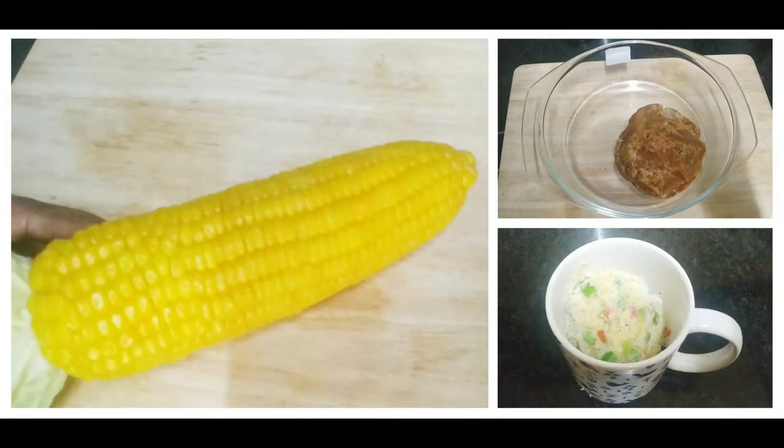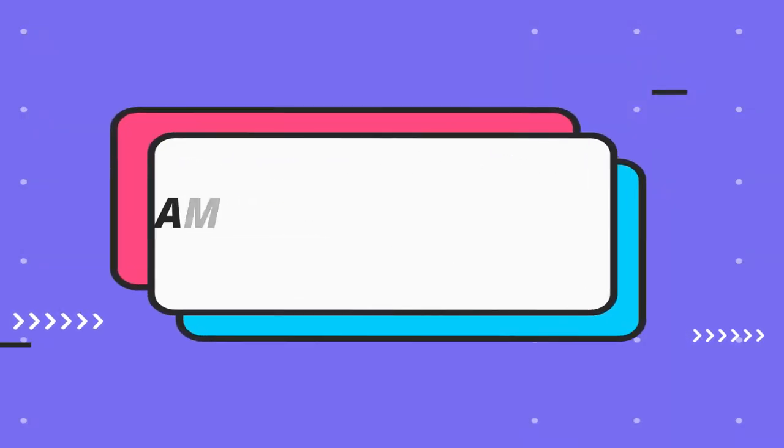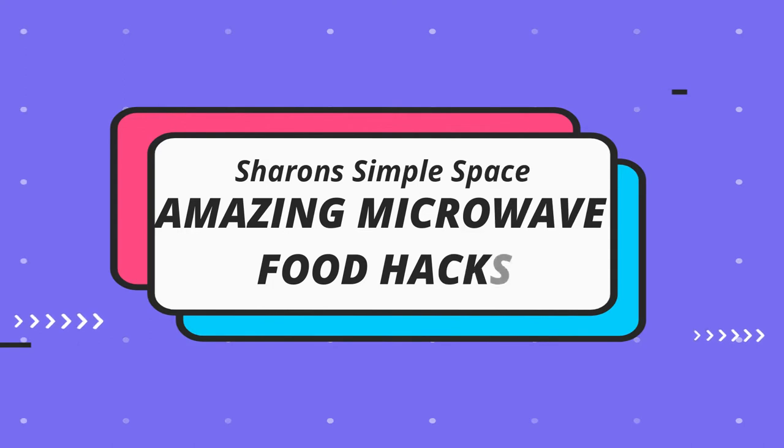Hi Friends! Welcome to Sharon's Simple Space. In this video, we will see how to use the microwave. These microwave hacks will be very useful in the kitchen. Let's get started.